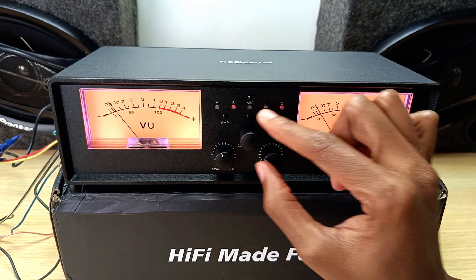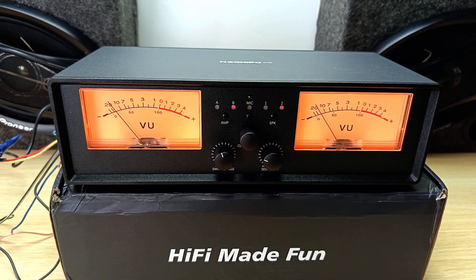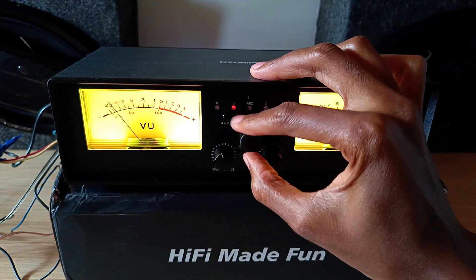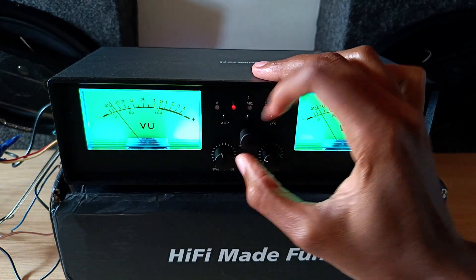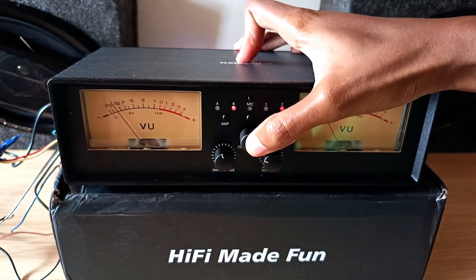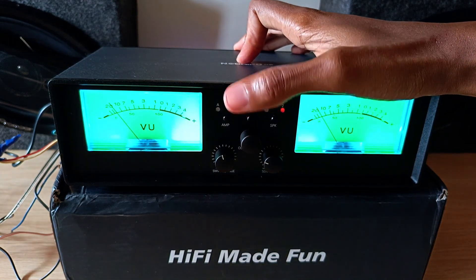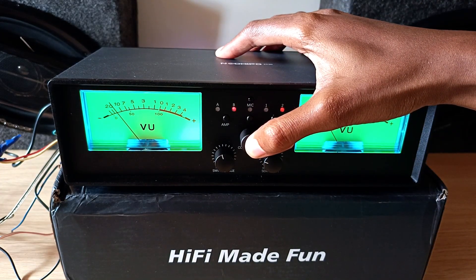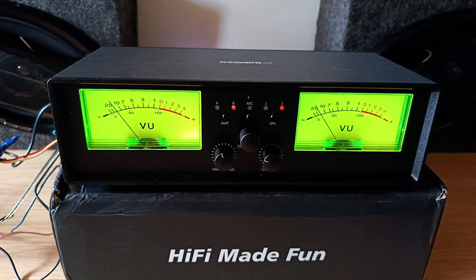To switch from microphone mode back to the input, you just press that. This button is for switching between the different lights. You rotate it to switch between the different colors, and you press it to switch between brightness modes. That's off, level one, level two, level three, the maximum brightness, and then off again. With the light on, when you press and hold it, it switches to a cycle mode where it cycles between all the colors.